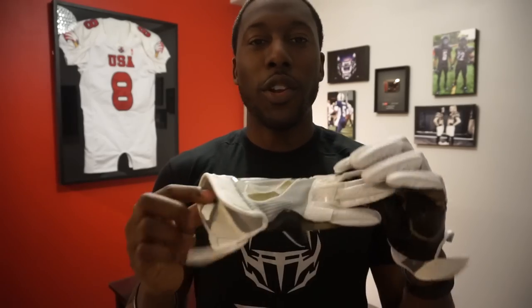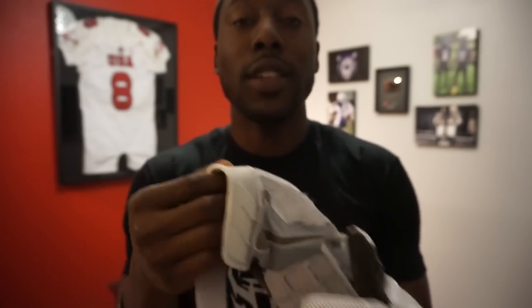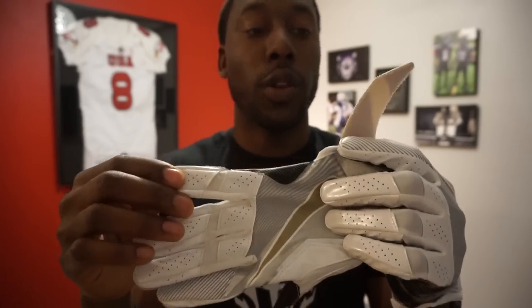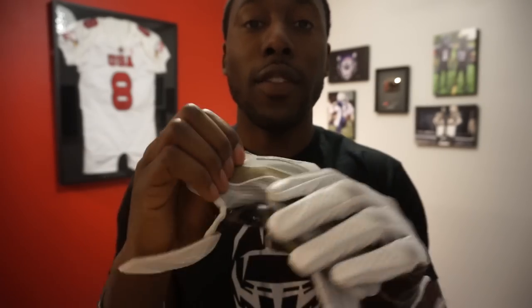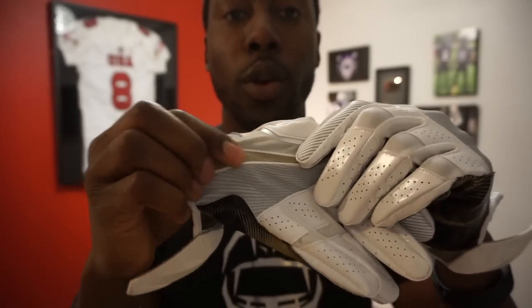Earlier in the video I actually just ripped the jock tag off by putting the gloves on. Other than that, this is a super durable glove. I'm not going to knock it down for that — it's probably something I did or just an issue with this one glove. All the stitching is super strong, all the construction seems solid, nothing looks thrown or just sewn together. Even the sublimated Nike symbol didn't fade — even if it's abrasive it's still going to stay. So durability gets a 9 out of 10.